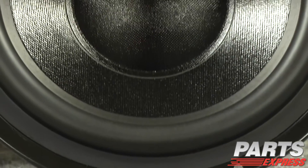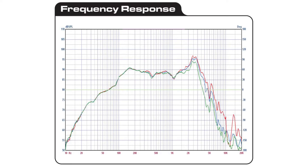However, they don't just look pretty. They've also got vented pole pieces, long life butyl rubber surrounds, generous excursion, flat frequency response, and easy to work with impedances.